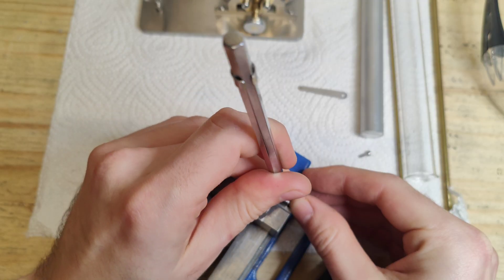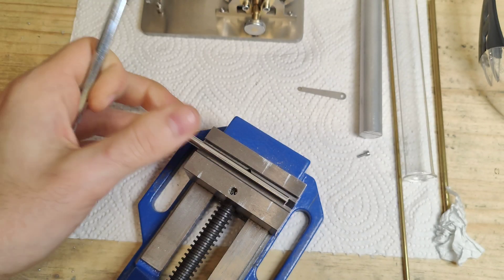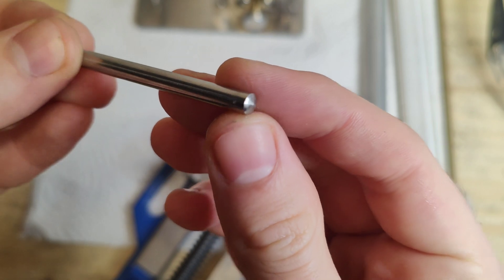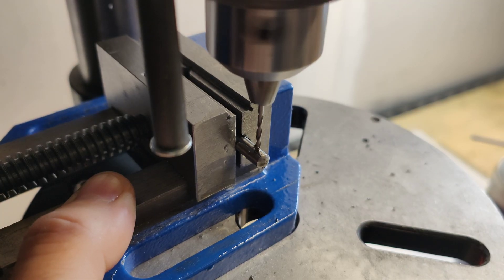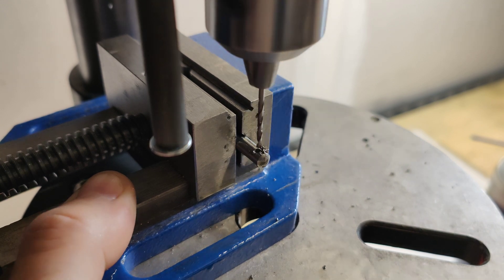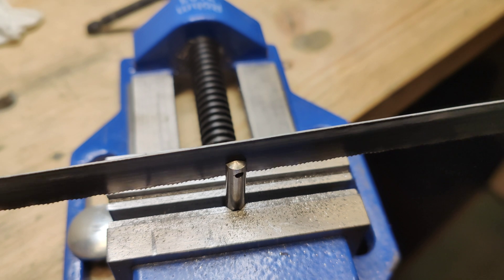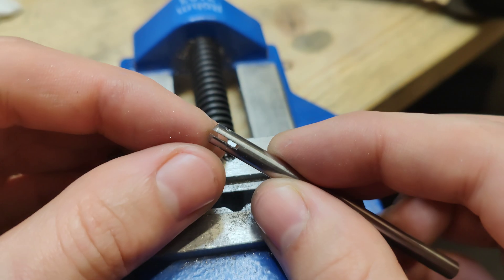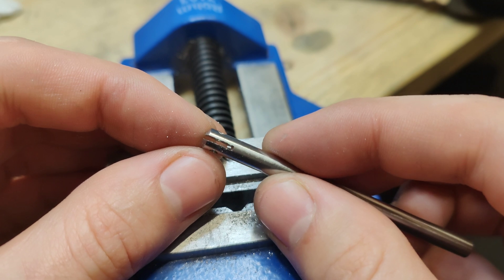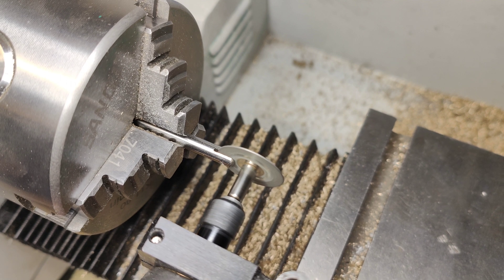Now this is the piston rod. I'm not sure what kind of steel it is, but it is really hard to work with and unfortunately I don't have the right tools for it, but I barely managed to get this part as I wanted. Unfortunately the tiny holes on the side are not perfectly centered, but it's okay — this is where the connecting rod will be held in place by a little pin.